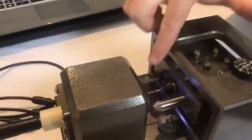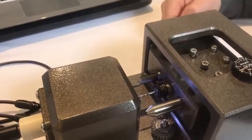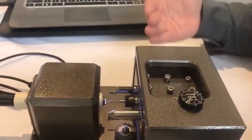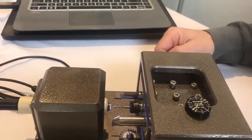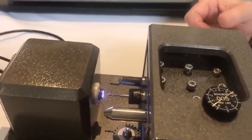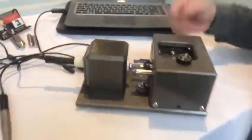Never before have we been able to look at tools 150 thousandths away from the point of cut. Now we can look right where they're cutting. An indicator takes up at least a couple inches, and on Swiss we can never get it this close.